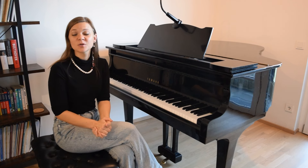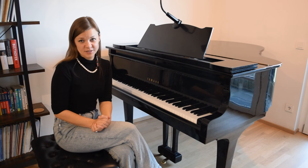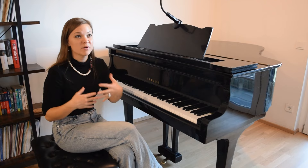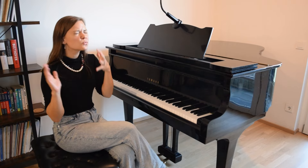But today I've got another quick little trick for you that works wonders in your playing. So if you've ever felt like you can't get your melody to sing out above everything else that's happening in your music, it's a really common problem.